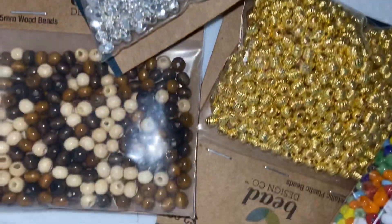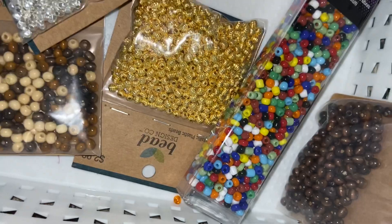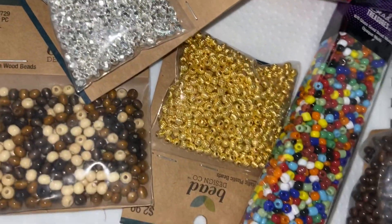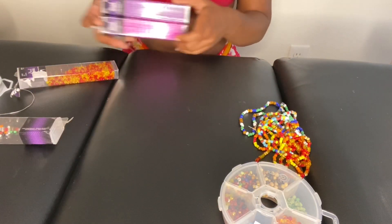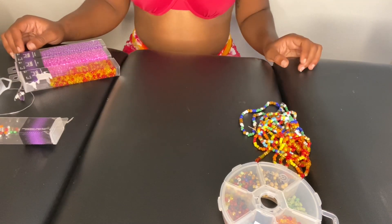Here are some beads I picked up from Hobby Lobby during their half-off sale, so I got a pretty good deal on these. You can find these on Amazon, Hobby Lobby, Michaels, or any craft store. For these waist beads, I'm going to be using pink, purple, and also a little hint of silver and white.